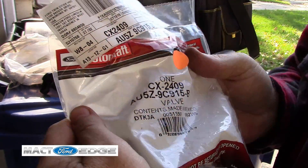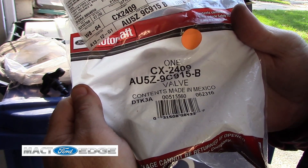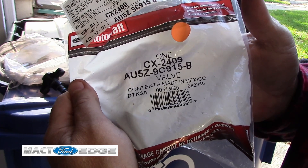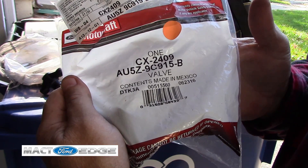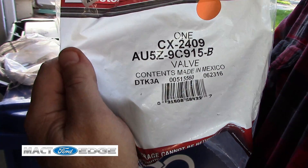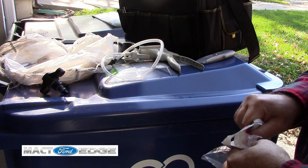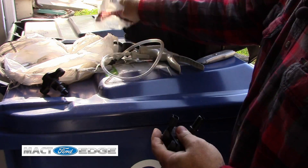I'll just give you the part number here — this is what it is. If you buy it from the dealer, you'll spend about $43 including tax. If you buy it online, you should be able to get it for like mid-20s to 30s, somewhere around there. You can buy these online through Amazon, eBay, and everybody else. But this is the part number here just in case you want to know it. We'll go ahead and open this new one up and test it before we install it — make sure it does seal and see if a new one has a better seal than the old one.